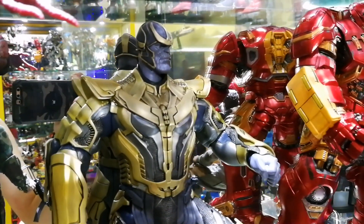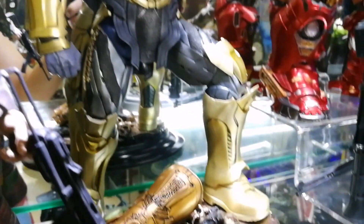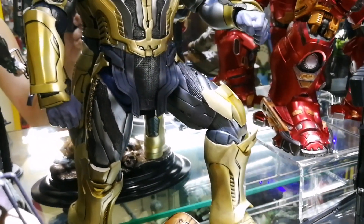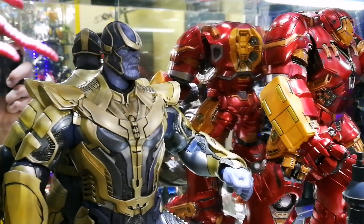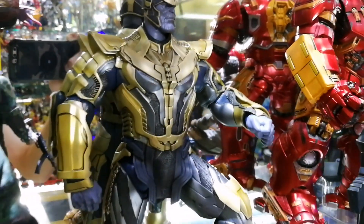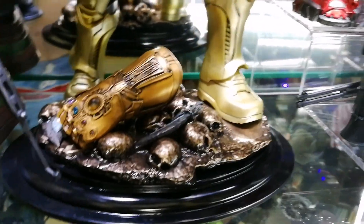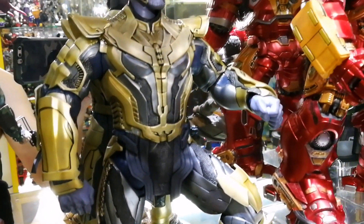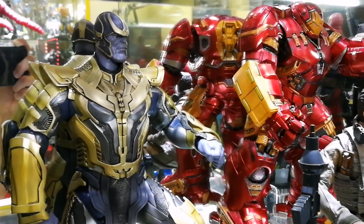But if you guys really enjoy the movies and intend to get this figure, I would suggest getting the original Hot Toys, because that one comes with the chair as a diorama — it's a lighted-up chair which is well worth it. But if you are like myself on a tight budget and just want to display it on your shelf together with your other figures, this thing still looks absolutely amazing. Look at that.